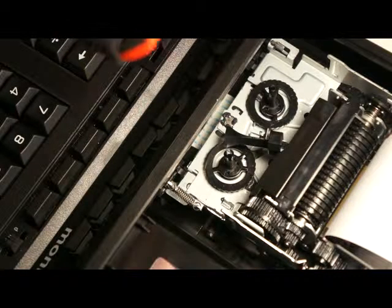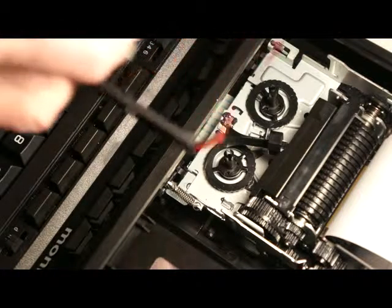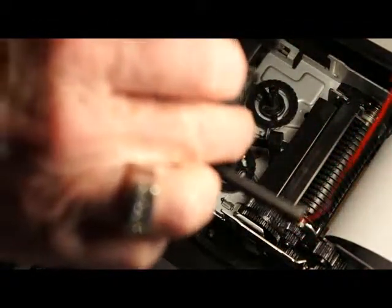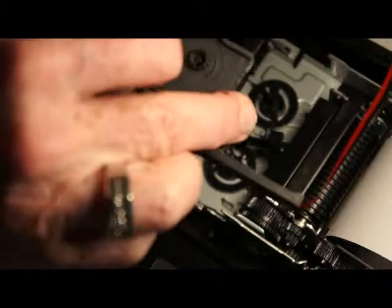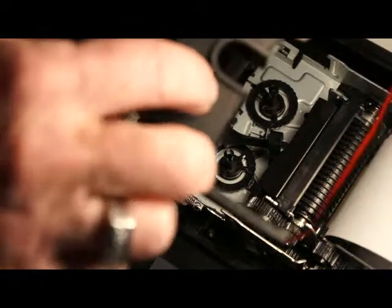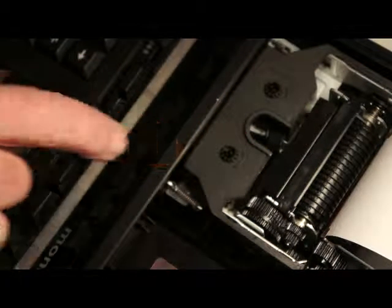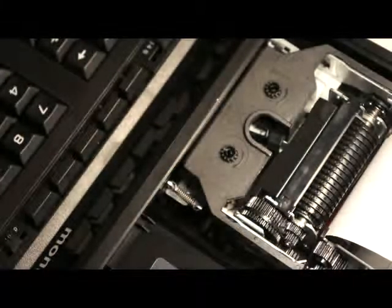How to install the ribbon cartridge in the Monroe Ultimate. Use your fingers and move these knobs in the direction of the arrow. Hold the cartridge like this and locate the cartridge over the printer.